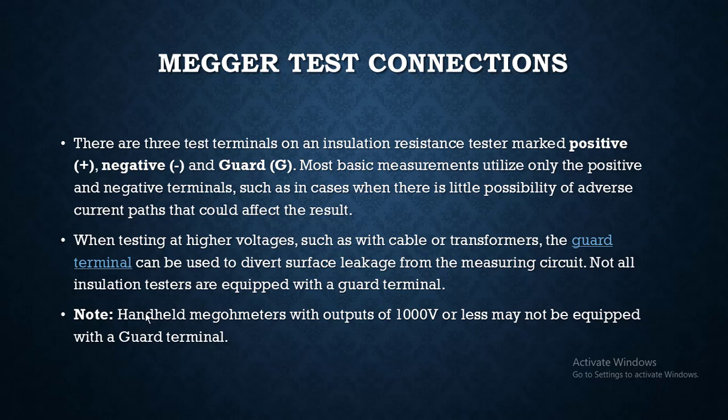Let's discuss some basic information about mega test connections and the terminals available in the mega. There are three test terminals on an insulation tester: positive, negative, and the guard. Most basic measurements utilize only the positive and negative terminals, such as in cases when there is little possibility of adverse current paths that could affect the results.